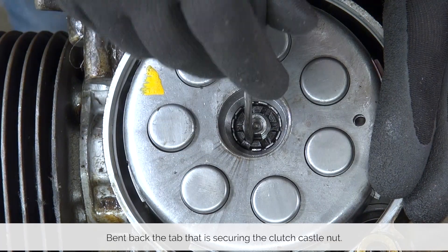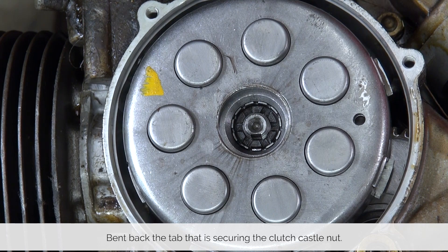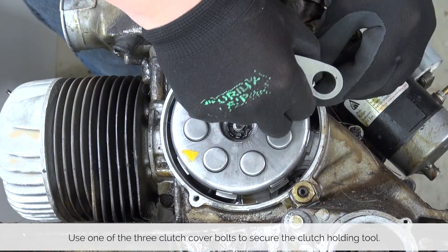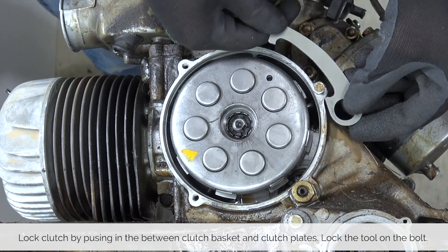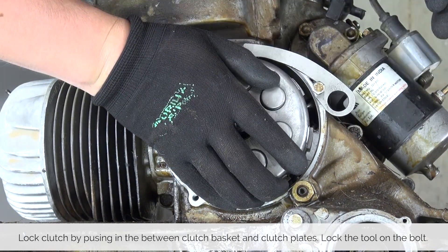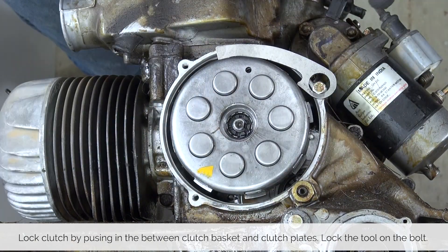Using a small screwdriver, bend back the tab that holds in place the clutch castle nut. Reuse one of the bolts we removed earlier to thread it into place so we can use our clutch holding tool. There are two ways of putting it in place — you can either block it with a little notch or use the full eye. Block the clutch by pushing in the tool between the clutch basket and the plates.